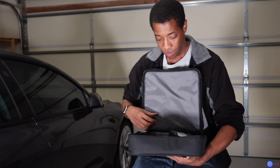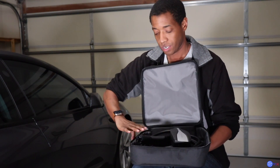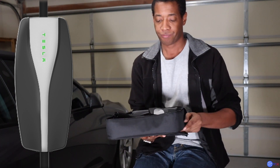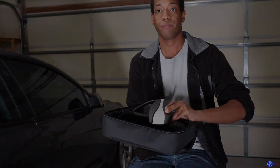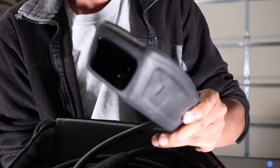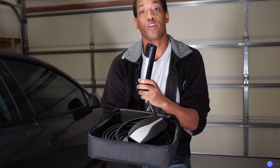I just wanted to go over this and let you know how I charge. Most of you who follow me already know. I'll show you first — I have the mobile connector. If you don't know about the mobile connector, it's basically this right here — I'll show it to you closer. This is pretty much the main source of what you're going to need whenever you charge from home. This part down here is what you plug into your car.